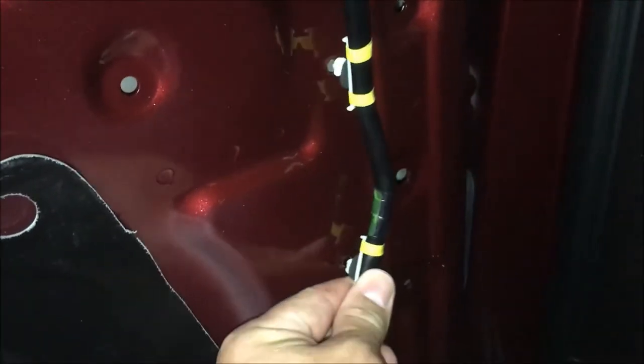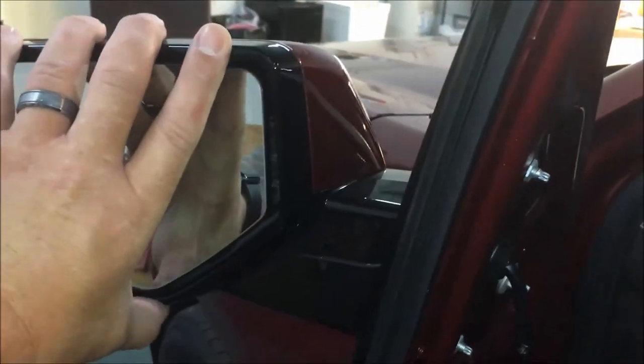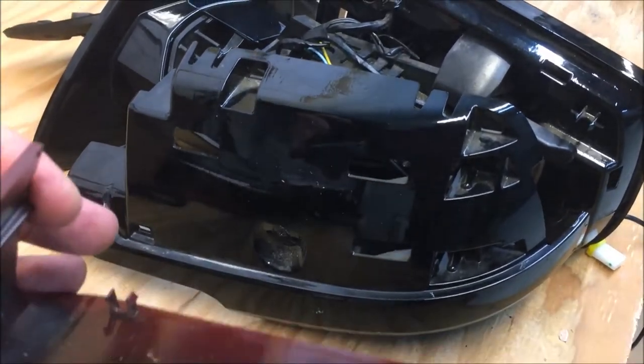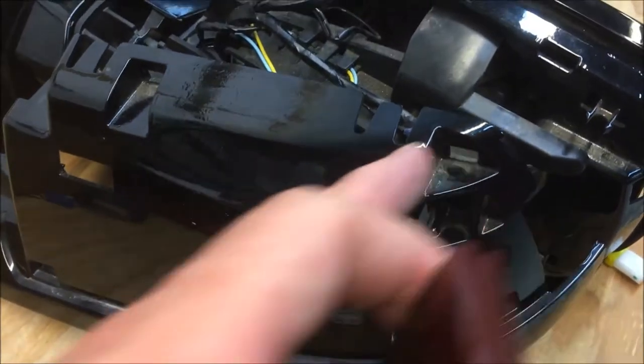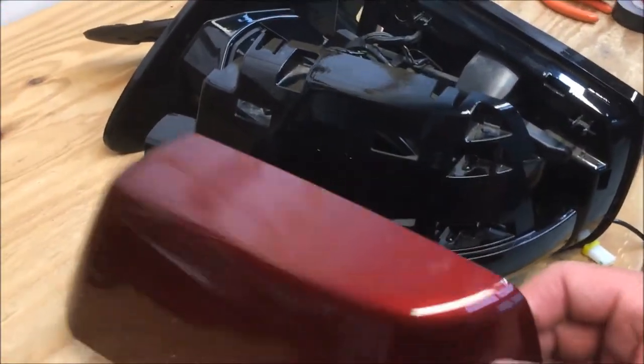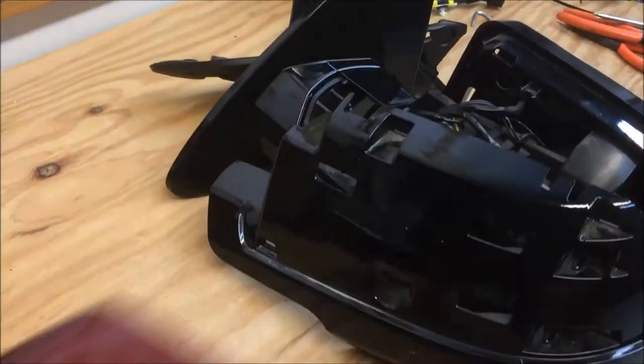From here, get these little clips out of the door with a trim tool — Lowe's, Home Depot, or Harbor Freight is your friend. Unplug the connector and there are four Torx screws to loosen the outside mirror so it can pop right off. To get the mirror cap off, there are notches that click in — use your pry tool on the bottom and pop out. Those hooks slide in and you just slide it over and up and out.